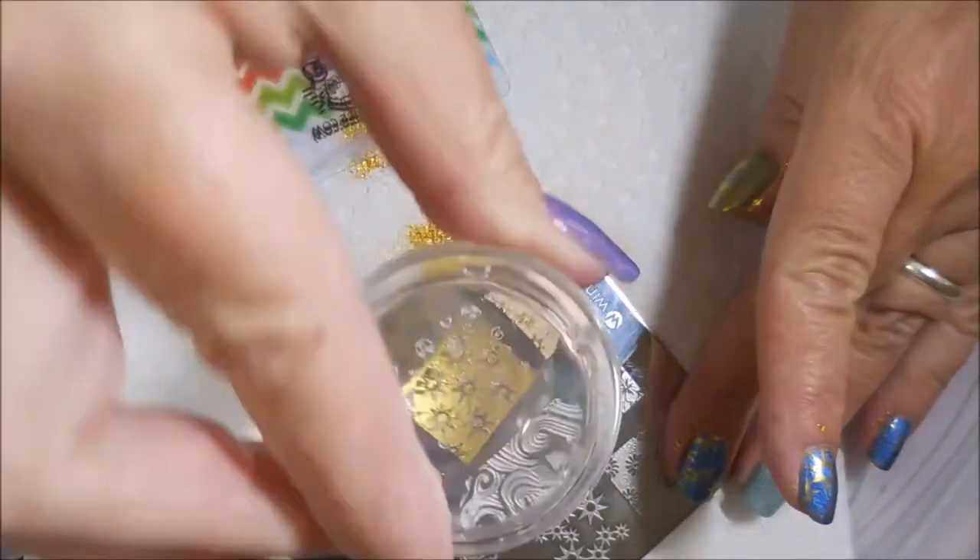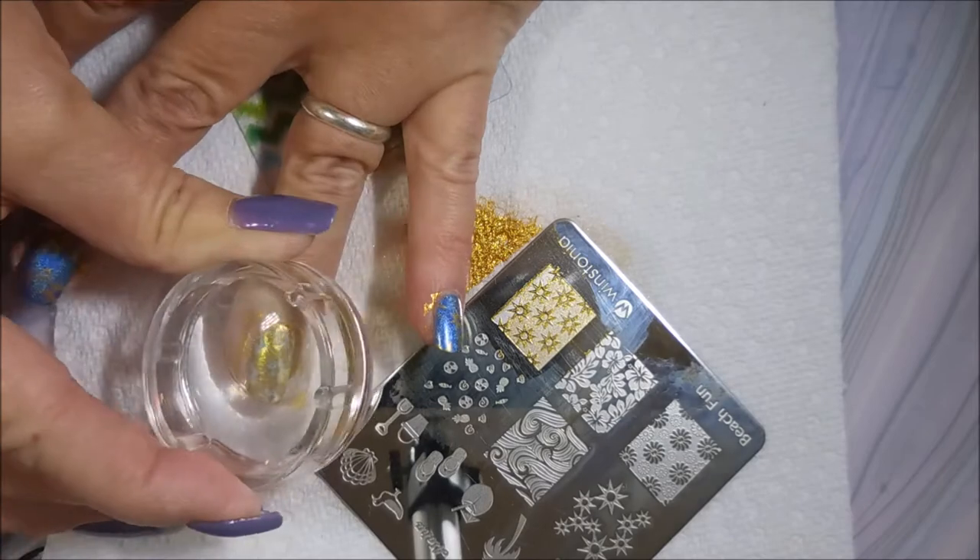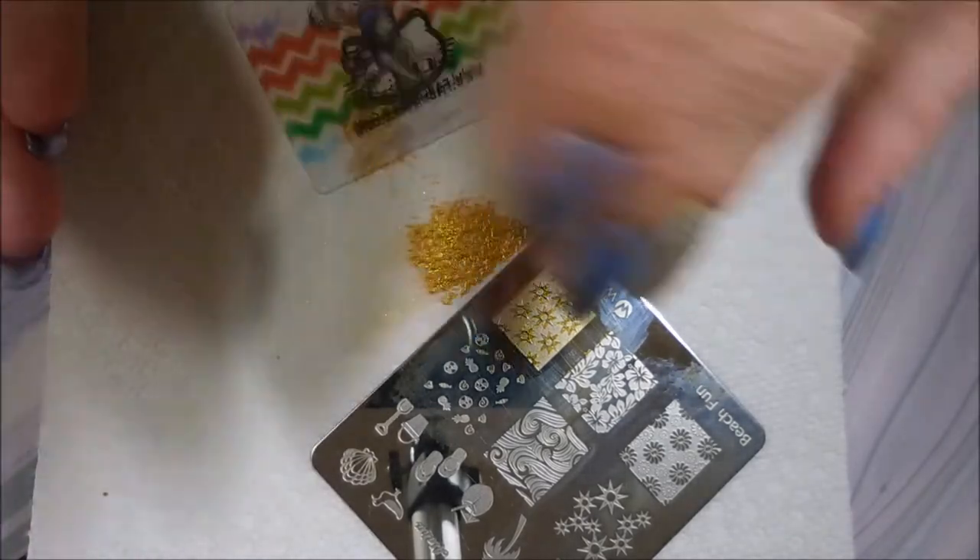I didn't put enough polish on there, but hopefully we can get enough to cover that fingernail. Ta-da! We did! So, there we go.